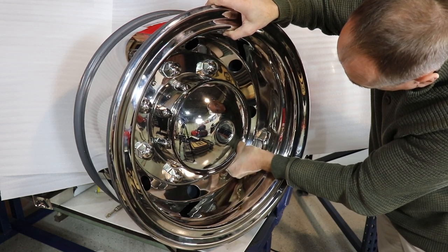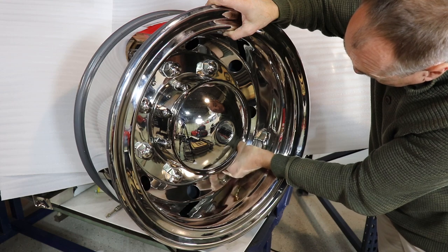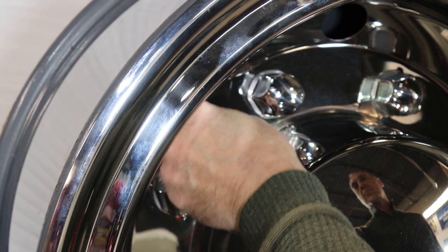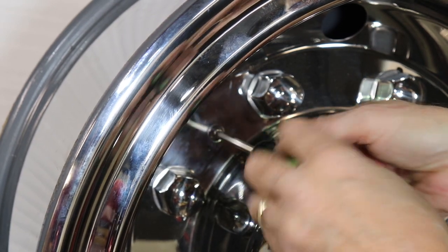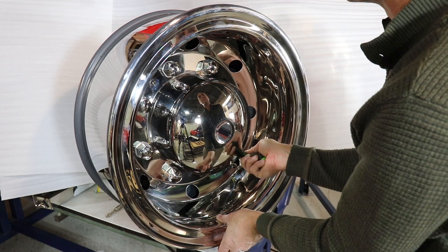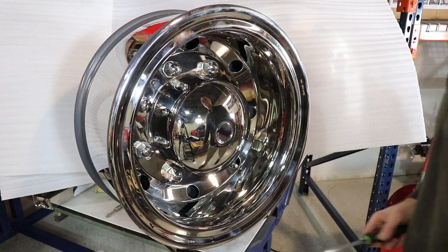You may need to readjust the bracket top plate to achieve the desired gap. Now thread the two bolts with star washers through the simulator and into the bracket holes. Then using a Phillips head screwdriver, securely tighten the bolts. Repeat for the remaining wheel and you're finished.